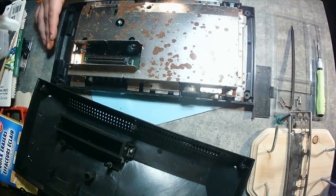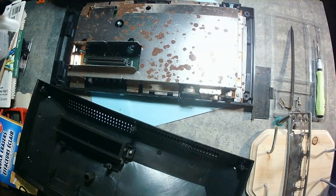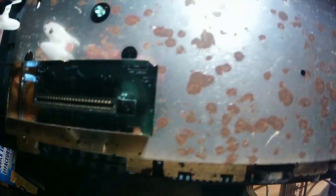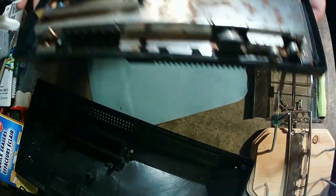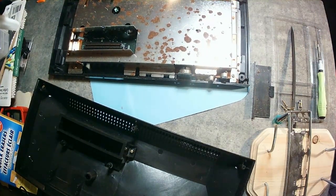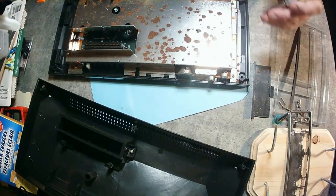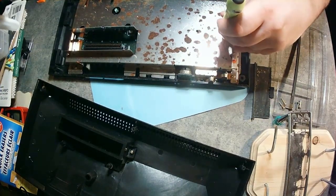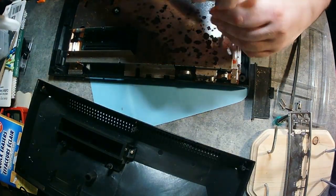I have to credit Adrian Black over at Adrian's Digital Basement — I watch him all the time. If you go over there and watch his 8-bit computer repairs, I'm kind of doing the same thing here with this Sega Master System. This does have a Zilog Z80 chipset in it. Later on when I do the Nintendo, you'll see that it has a 6502 — which is also an 8-bit processor. These are just little computers running small processors and doing a very specific thing.